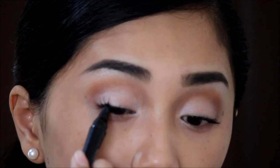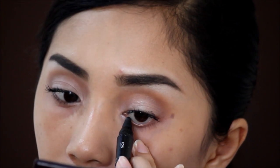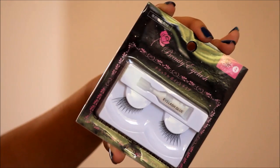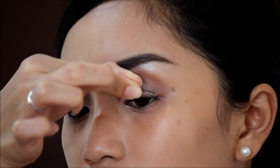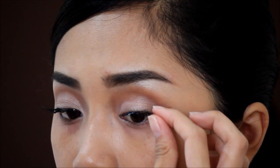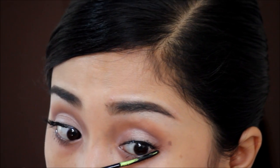This really opens up the eyes. Same with the lower waterline. Do not forget to put on false lashes just to look glamorous and give extra attention to the eyes. Then just put mascara on the lower lashes as well.